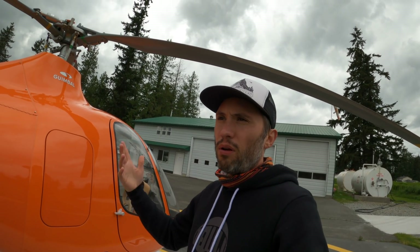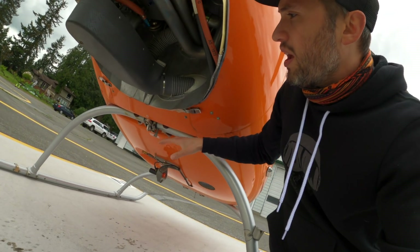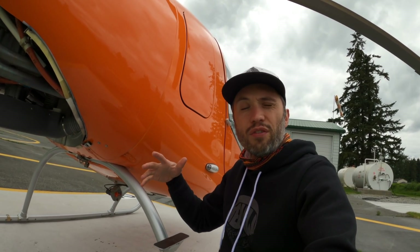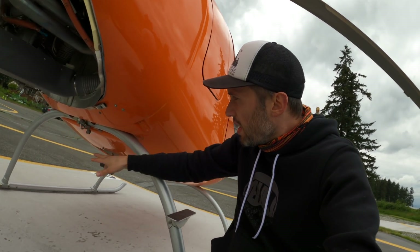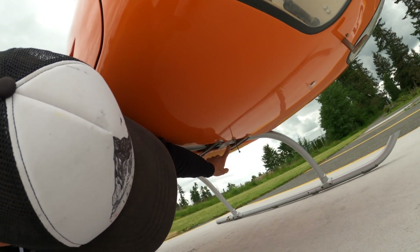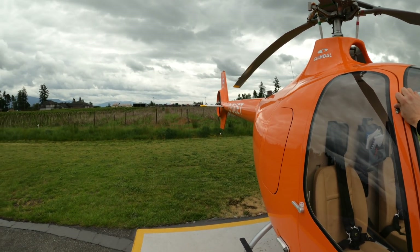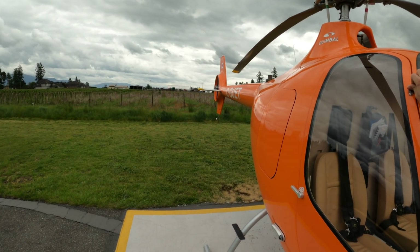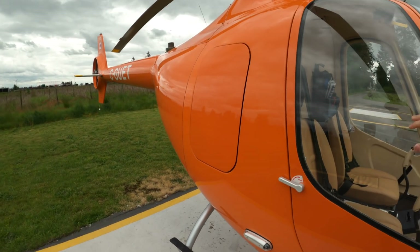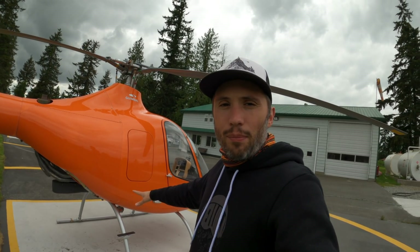On this helicopter and a few others like the Bell 407 and the A-Star, they've put foam here so the helicopter is actually riding on foam pieces — it's almost like an air ride for a semi-truck. If you go around to the front of the helicopter, you can see that the helicopter can actually rock back and forth on the foam. That rocking ability is one of the methods this helicopter uses to dampen ground resonance.